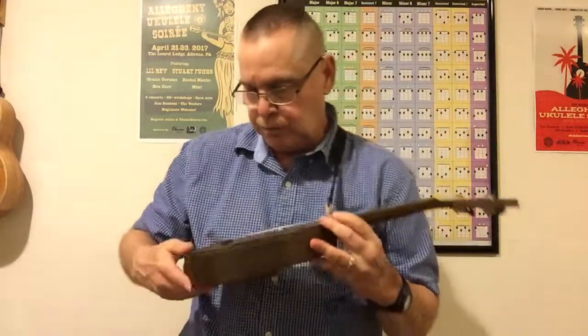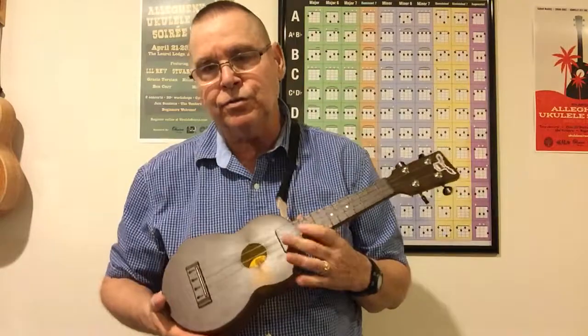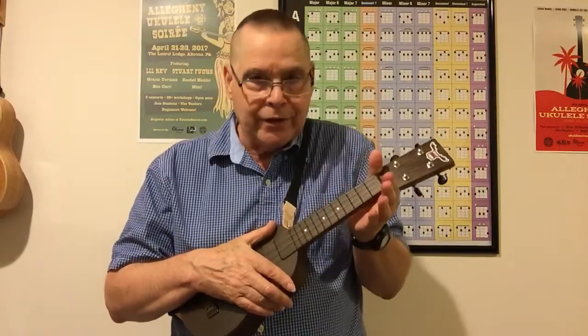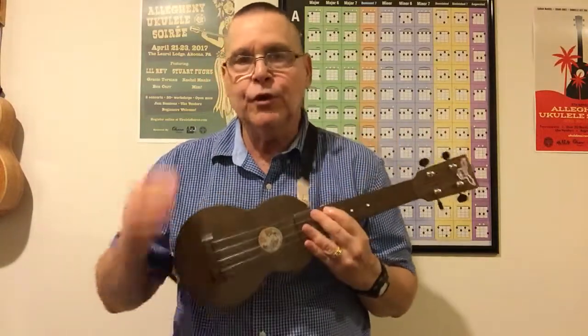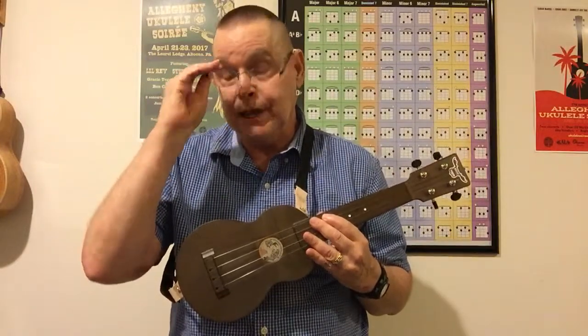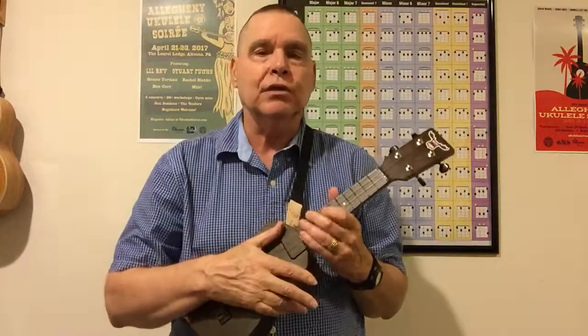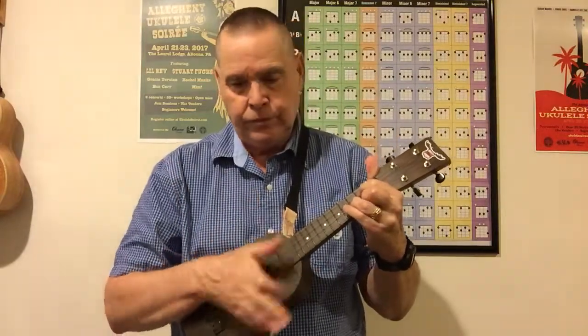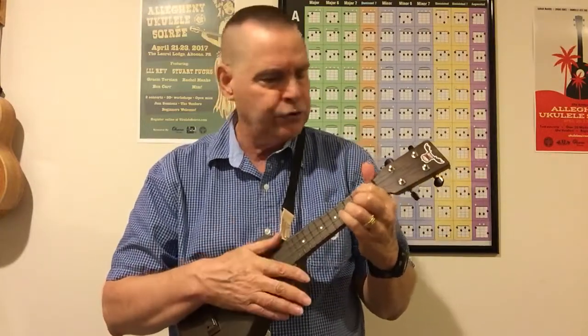This might be the standard soprano size — some of my sopranos are a little longer with a 13 and 3/4-inch scale and a wider neck. This might be difficult for some people to play just because it's so small, so that's your call. The tenor is really, really nice. Looking forward to the carbon — that's being built right now. I had them do the low G and add the strap pins. I'm hoping the carbon soprano will arrive in a day or two.